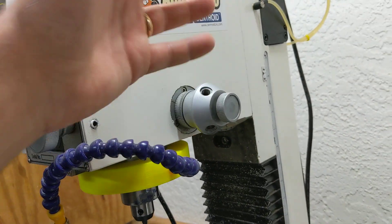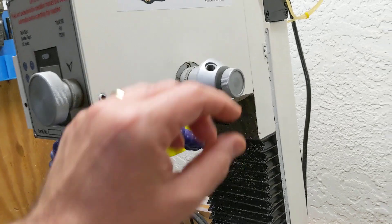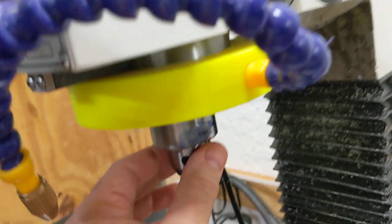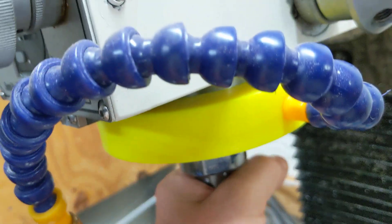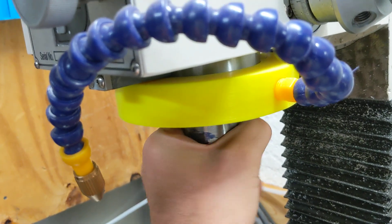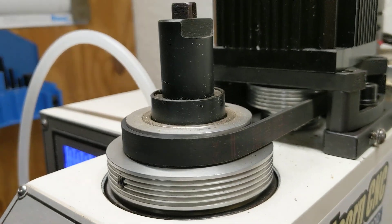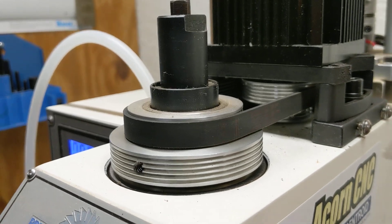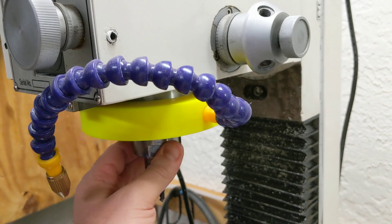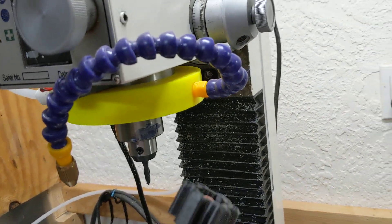The idea is I don't use this like a drill press, so I wanted to disable all the functionality with the quill. And if you listen, there's no toggle — when I turn this, everything's all jammed up nice and tight, and that's exactly the way I wanted it, because this is basically a little CNC machine.